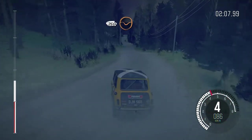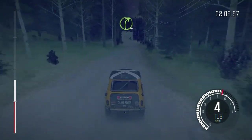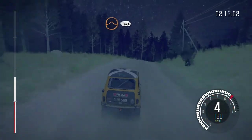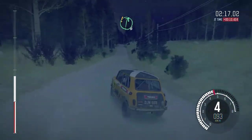250, line through dip, right 4 long over crest, 130, crest jump, maybe, 40, care right 6 over crest, bump.